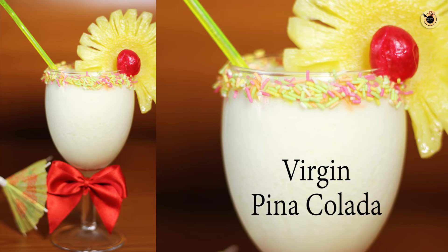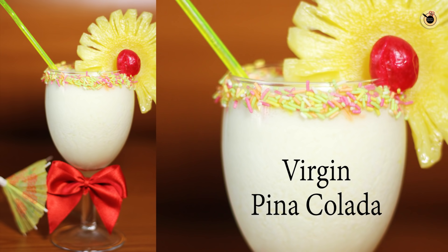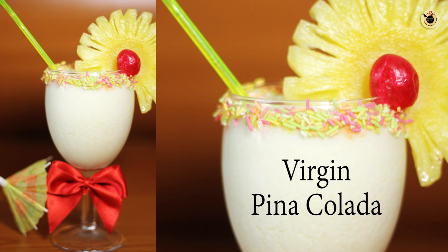Hey guys, welcome to my channel Kanak's Kitchen again! Today I'm going to show you a very cool, refreshing, and easy to prepare mocktail recipe with the flavors of pineapple and coconut — that is virgin pina colada mocktail. This is a sweet mocktail prepared with the combination of coconut cream or milk with some pineapple, basically with lots of ice.